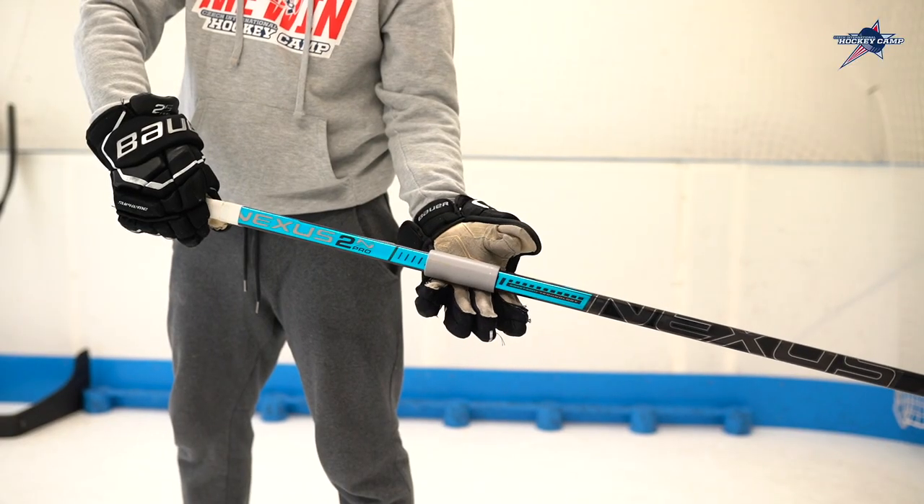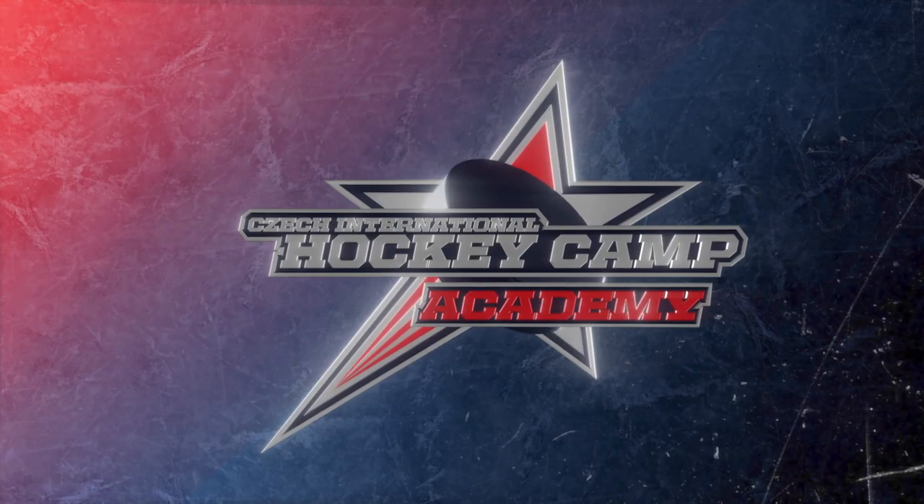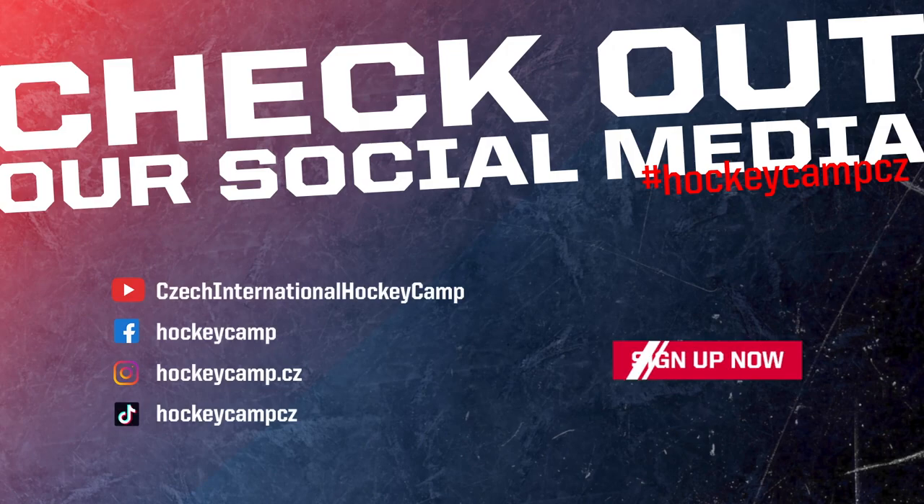That's it for today. We hope you enjoyed the video and don't forget to practice these as much as you can. We'll see you next time.